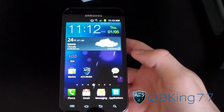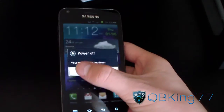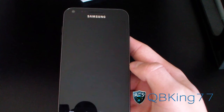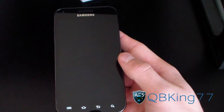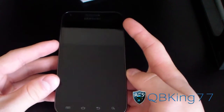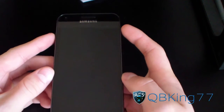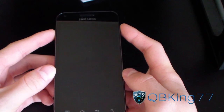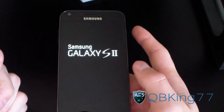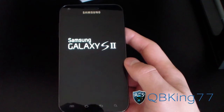Go back to your Epic 4G Touch and you're gonna need to go into your custom recovery. I'm going to power off my device and get into ClockworkMod. To do so, press and hold volume up and the power button at the same time, keep it held down, and let go right when the first Samsung Galaxy S2 screen pops up — it should take you into your custom recovery.